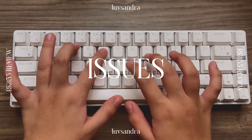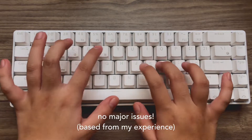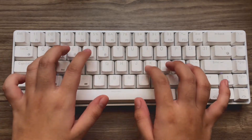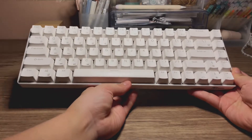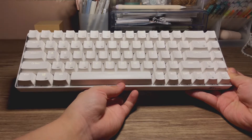So did I have any issues with it? Well, not really — it performs really well. There are no delays when I'm typing with it, even if it's just connected through Bluetooth. I also think that it's durable as I've been using it for about 2-3 months now, and I haven't really had bad times while using it.